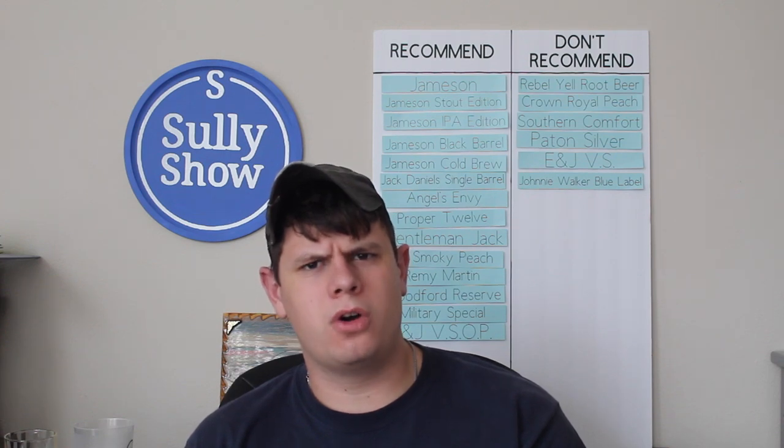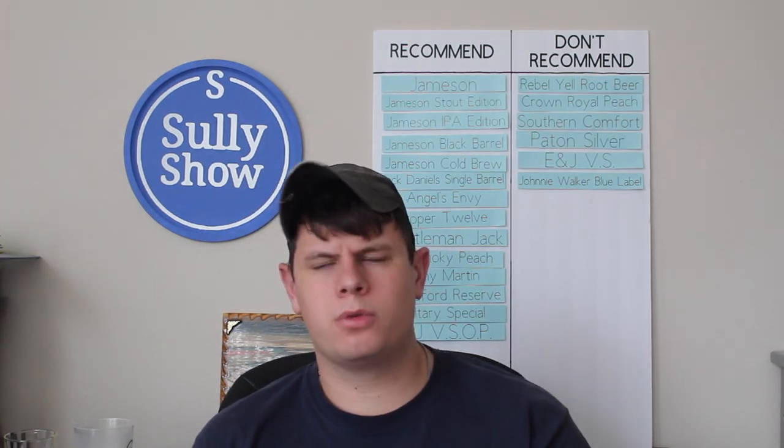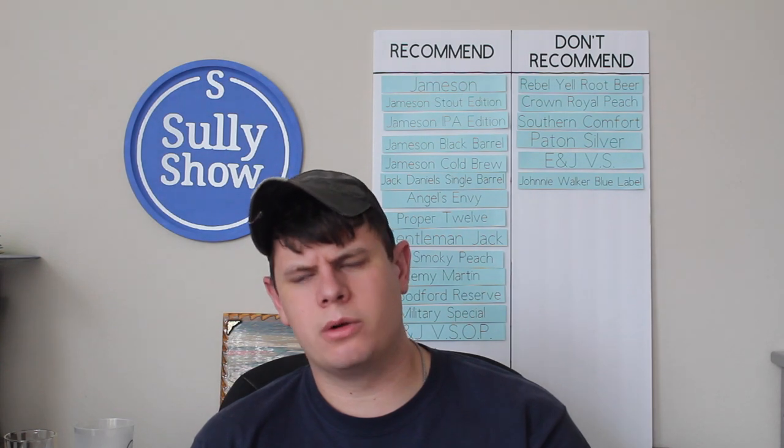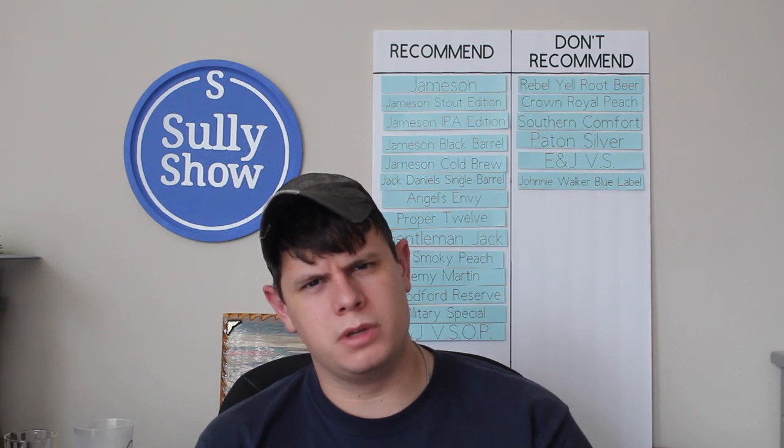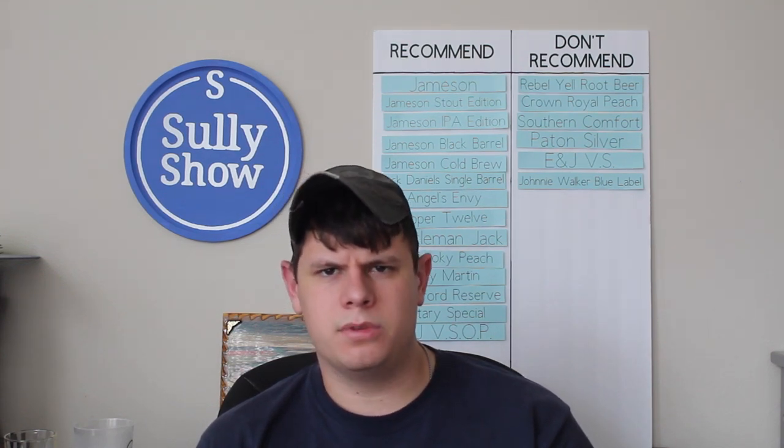I couldn't find a whole lot out about Jim Beam Orange, but my research was telling me — price first — about 20 bucks for a 750ml. Pretty much in line with a lot of middle-of-the-road whiskeys. Your normal Jim Beam is about 20 bucks for a 750; that Rebel Yell Root Beer was 20 bucks for a 750. A lot of stuff is right in that range, and this seems worth it so far.